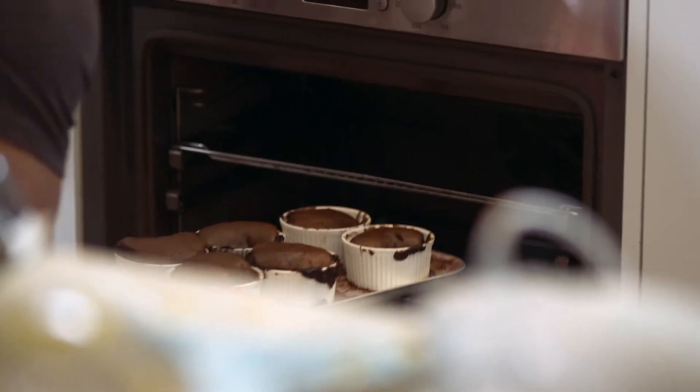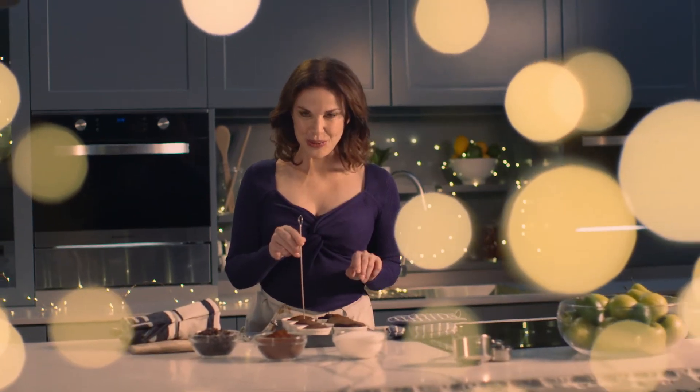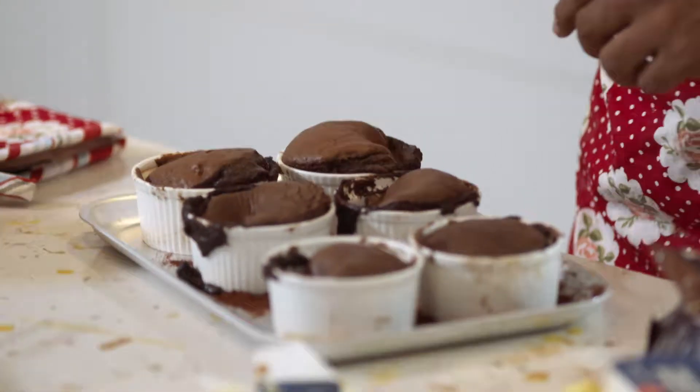Mmm, scrumptious. And when you poke it in the middle with a skewer — if it comes out clean... your lava cake is a complete and utter disaster.